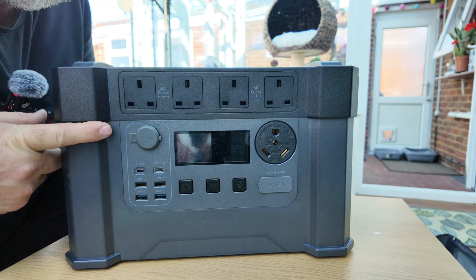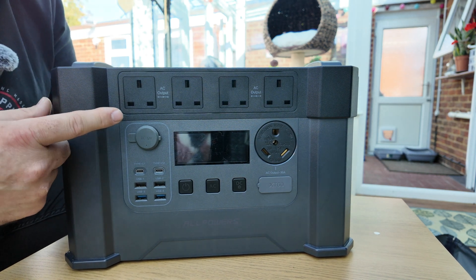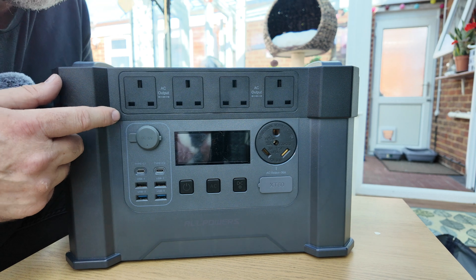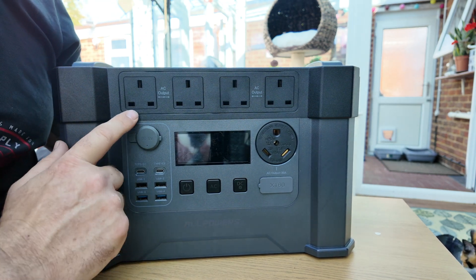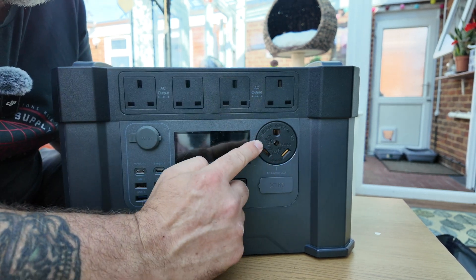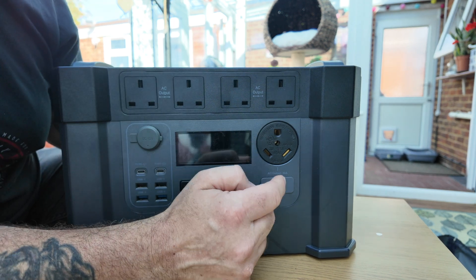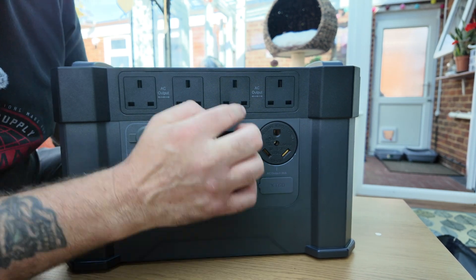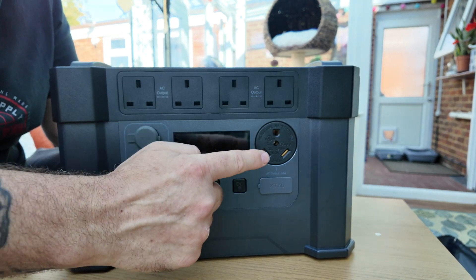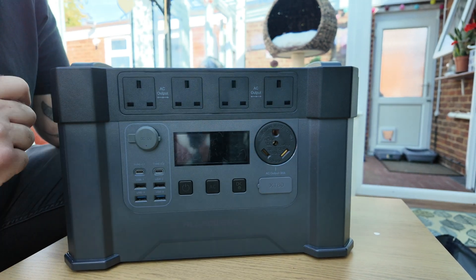The 240 volt side of this is a 2400 watt pure sine wave inverter with a 4000 watt peak output. As you can see we've got four AC outlets. There's also an RV outlet, but in the UK this isn't particularly useful because we don't use those type of sockets — and it's 110 volts, so it's no good for us in the UK.